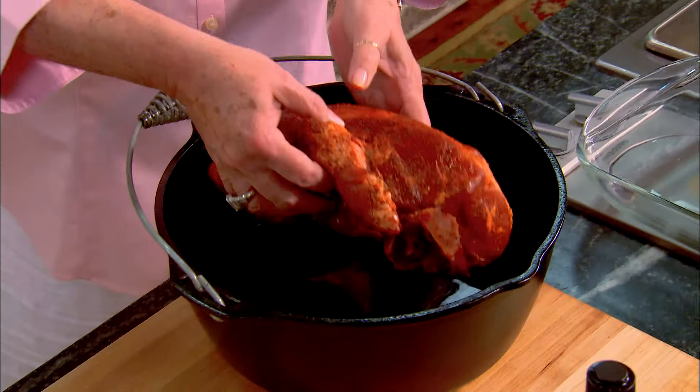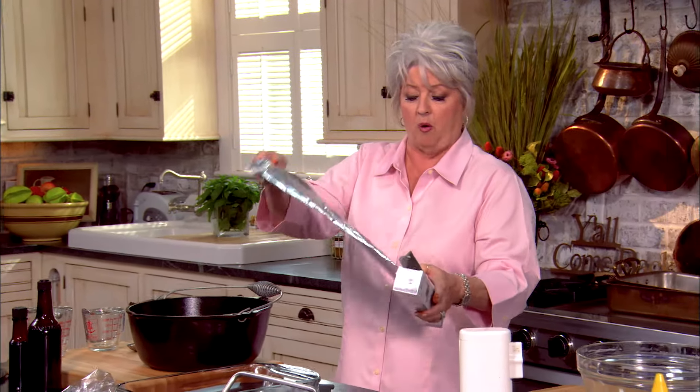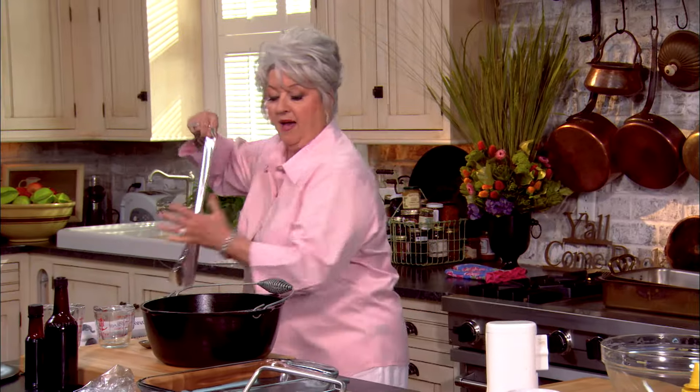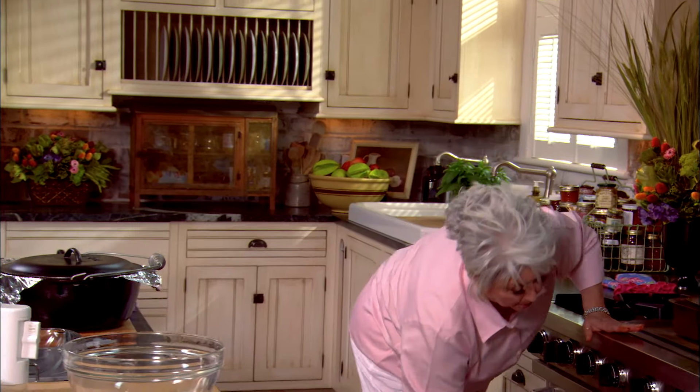A quick stir on our wet ingredients, then I'm going to sit our roast down in the pot and cover it with tinfoil. I've got my oven preheated to 325 degrees, which is kind of a slower heat. I'm going to put the lid on and fasten it down real good. Now I'm going to put it into our preheated oven and let our pork roast cook for four hours.